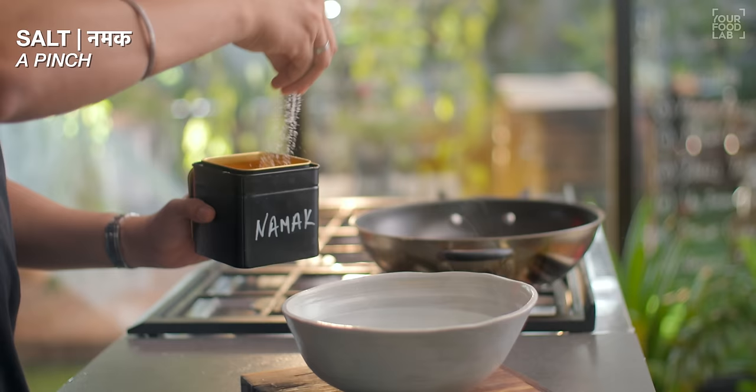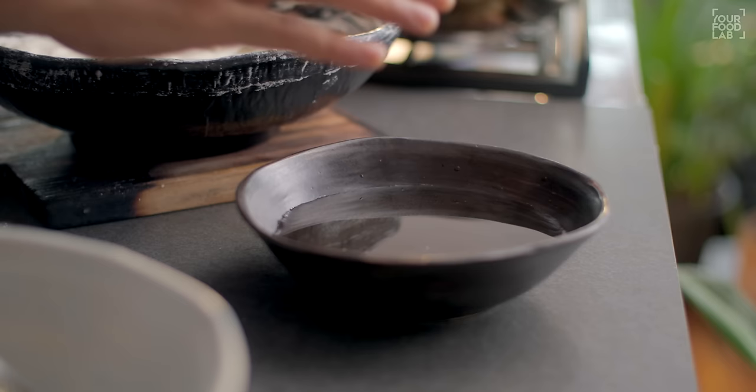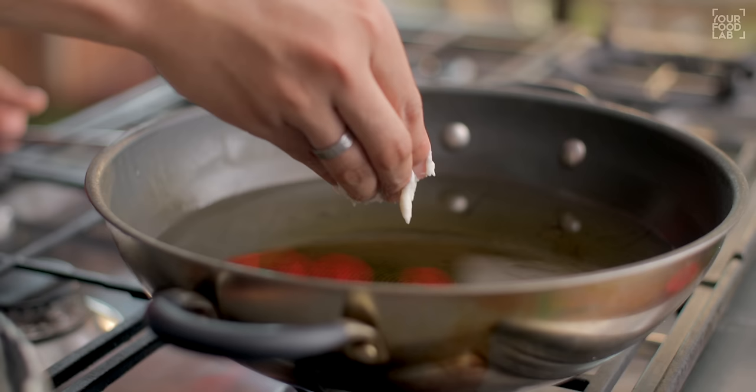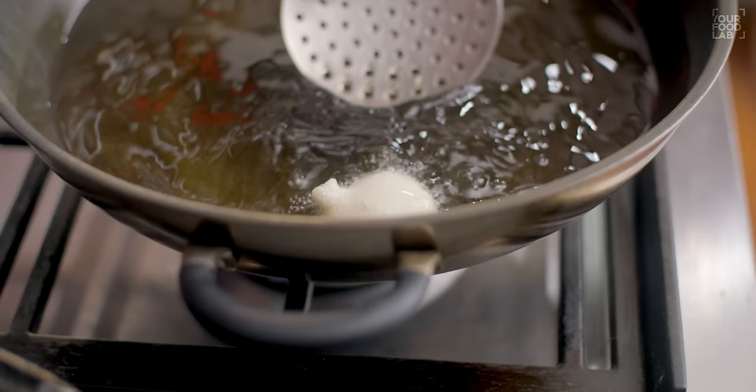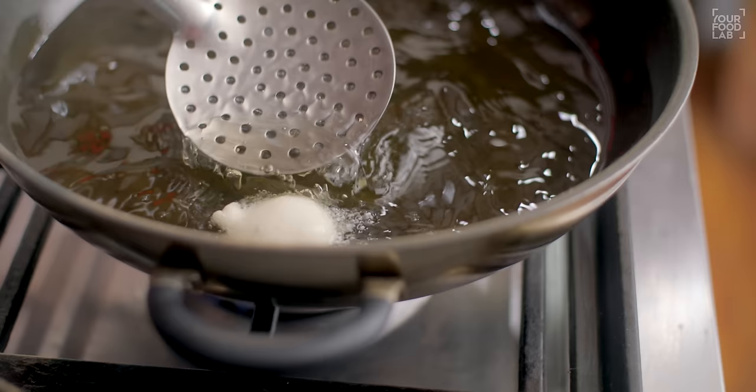Before frying the batter, I will prepare a setup. In a bowl, add lukewarm water. Add 1 cup of salt and 1 teaspoon of hing. Mix it well — we will soak the fried batter in this. For frying, heat the oil to moderately hot, around 170 degrees Celsius. Don't let the oil get too hot. You should put ice-cold water on standby so the batter stays chilled. Take a little batter and drop it into the warm oil.